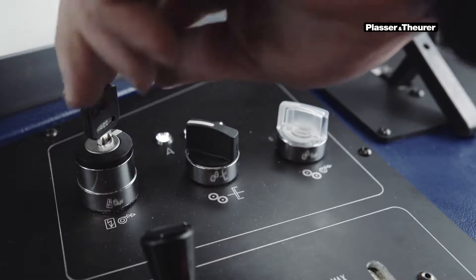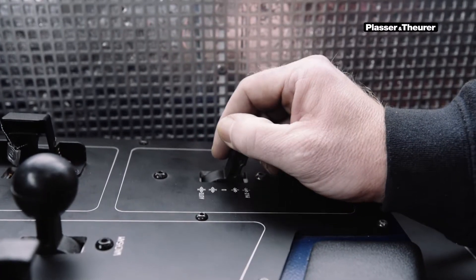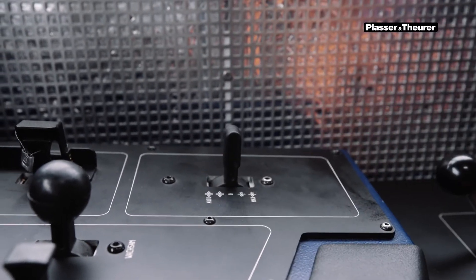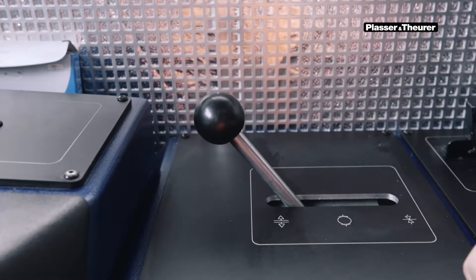The handover operation is done with the key switch on the driver's control desk turned off. When the handover operation is completed, the direct brake is active and the machine is held stationary. The direct brake is put into the retaining position, but the indirect brake can then be released with the FB11 and remains in the filling position.